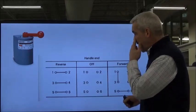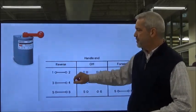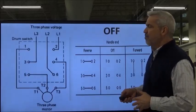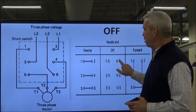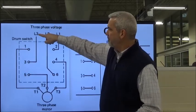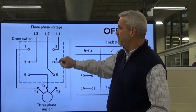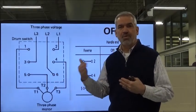When we're in the middle off position, there's no connections whatsoever. When we go to reverse, we're connecting terminals one and two, three and four, and five and six. In the forward direction, we're connecting one and three, two and four, and five and six. Looking at the line voltage connections: line three comes in and lands on terminal three, line two connects to terminal six, and line one connects to terminal two. With no connection made, we've got three phases of voltage sitting there waiting for us to turn it to forward or reverse.